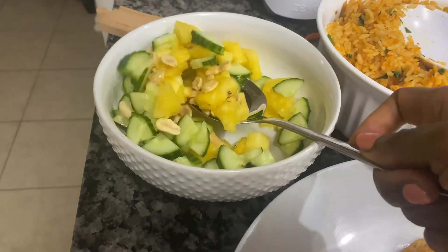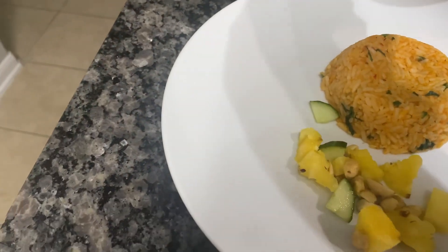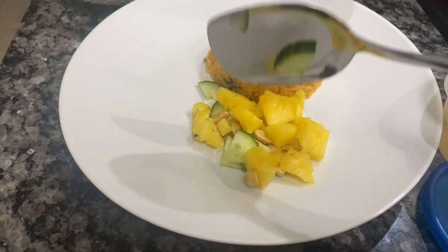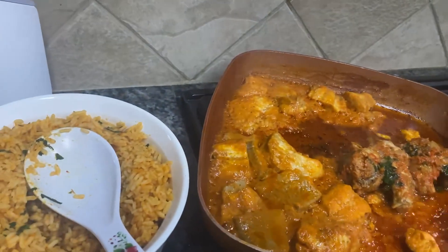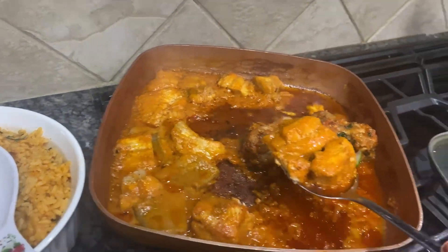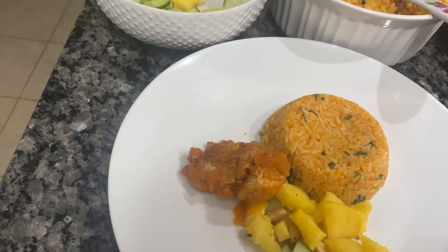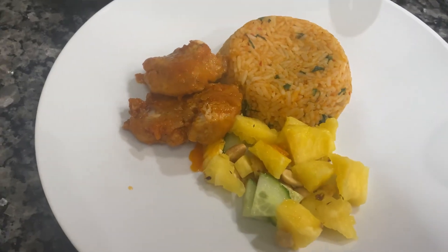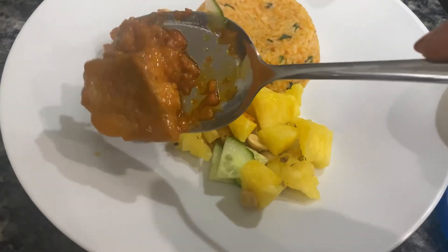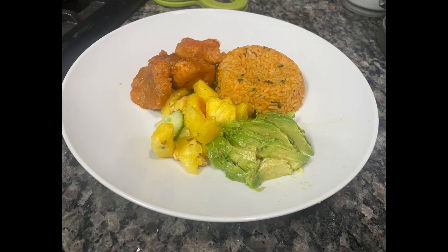Hi everyone, today I'm sharing what we had for dinner. The main dish was the orange rice — the spinach rice over there. It was so tasty, I enjoyed myself. As a family, we served it with cut fish, our most favorite fish, and some fruit and vegetables: spinach, cucumber, pineapple, and avocado. It was so yummy. I'm going to go through how I made this rice.